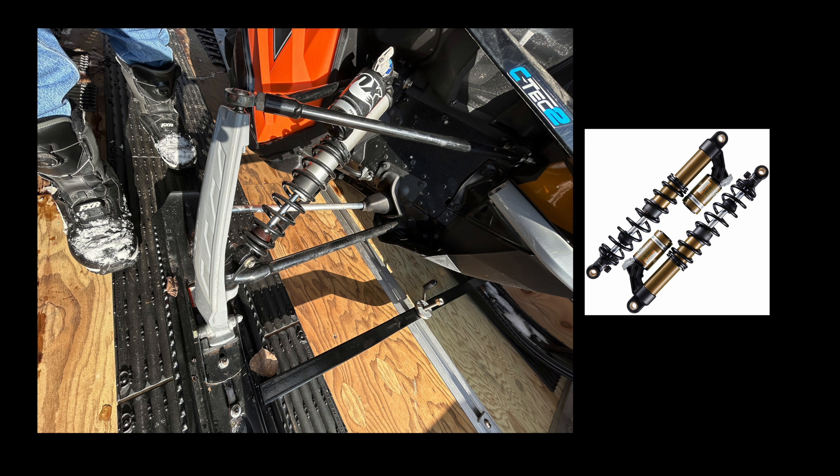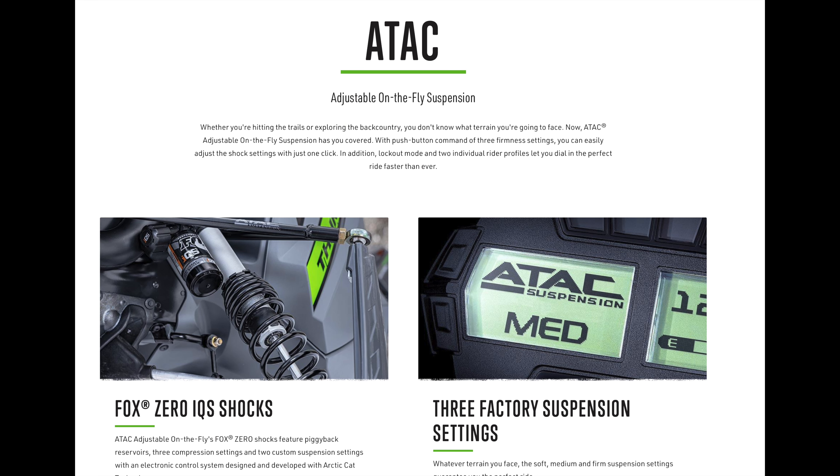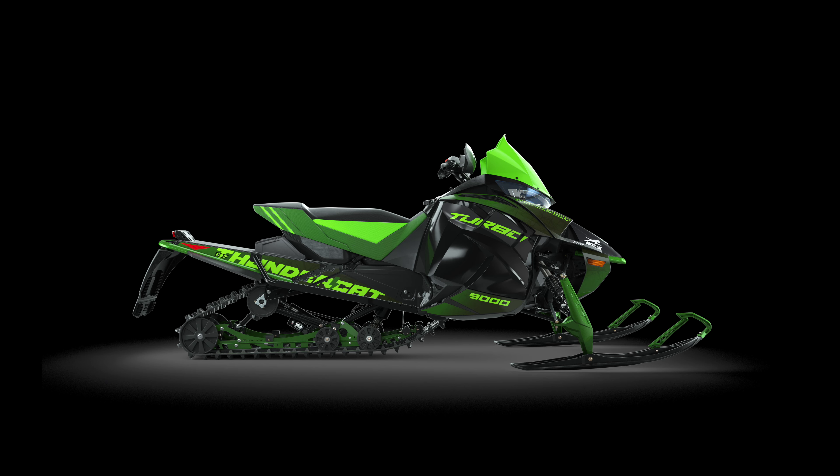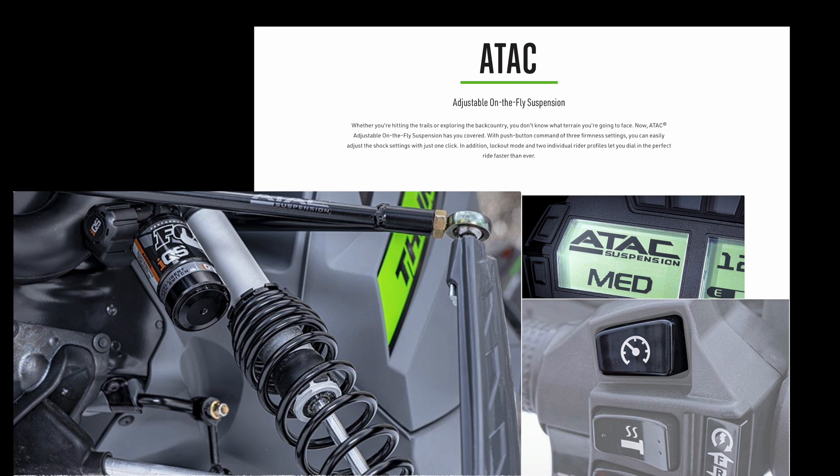Another variation of the QS3 is what Fox calls the iQS. Arctic Cat riders know this as the ATAC shock package. This has the same three-position compression adjustments as the normal QS3 and still has the external reservoir. However, you can adjust the compression by pushing a button on the handlebar instead of manually turning the dial. This is handy because shocks are often covered in snow and ice, and especially in the rear suspension, it can be difficult to get down there on your hands and knees to adjust them. So if you're one of those people that adjusts shocks frequently — especially on every ride — then the ATAC option is popular for those riders.